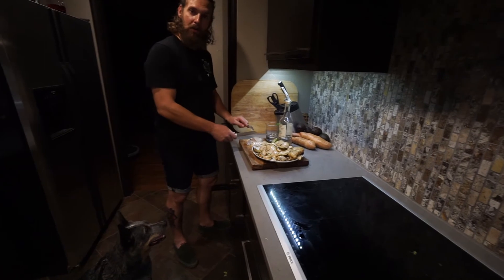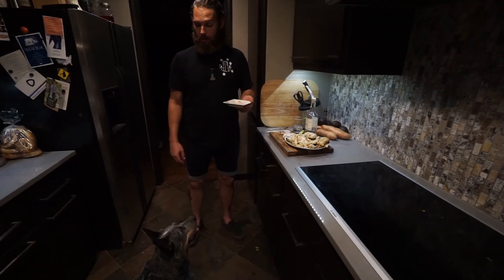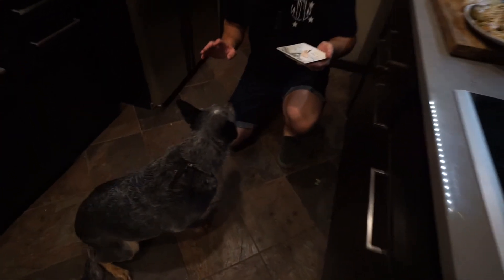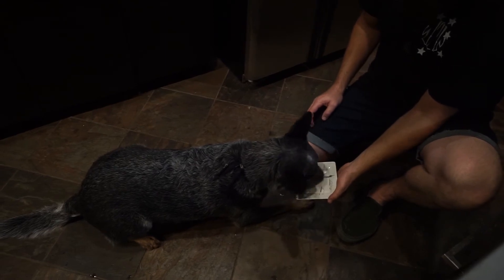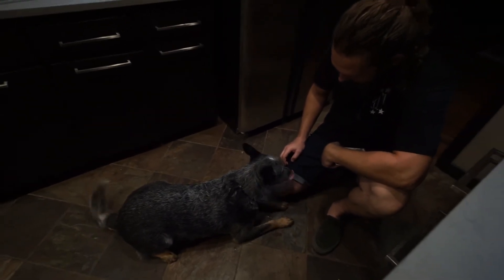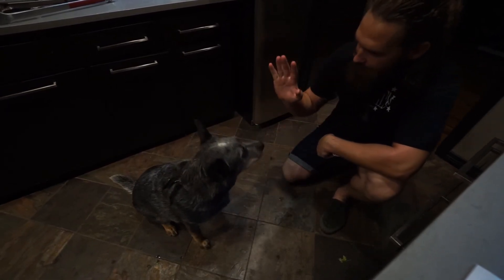Alright, let's do the Odin taste test. You ready for your taste? I hope you like it. Bam. Is that good? Yeah. Thanks for your help, bud. High five. Yeah.